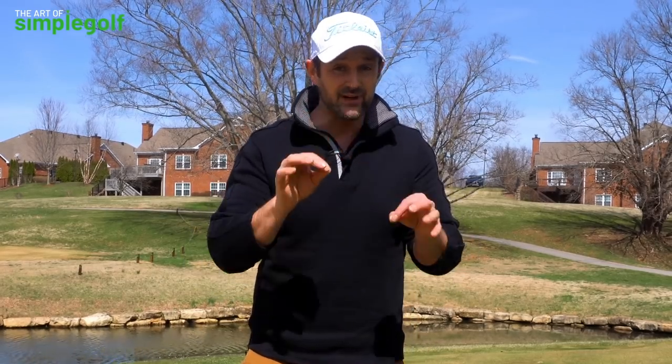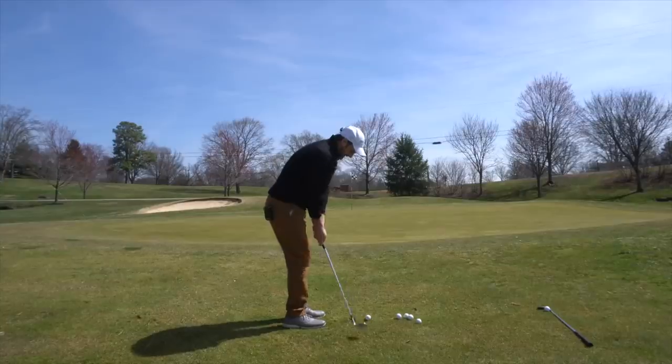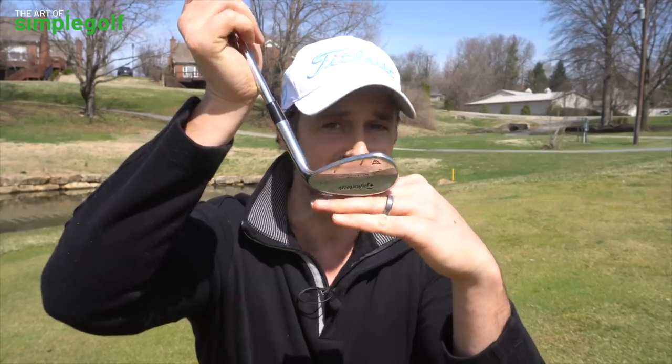Do you get a bit stressed when it comes to chipping off muddy lies or wet lies around the greens? Are you worried you're going to duff the shot or overcompensate and thin it? You are not alone because I've been there too. Today we're going to give you some really easy ways to pretty much ensure you'll be chipping around the greens out of muddy lies with a lot more confidence. This is Simple Golf — it's not rocket science, so let's get into it.